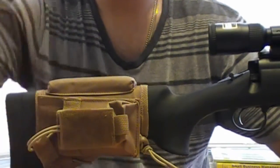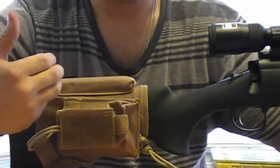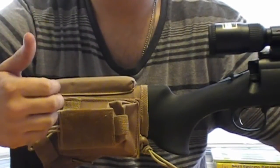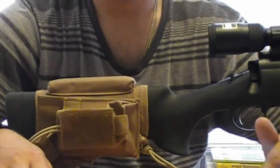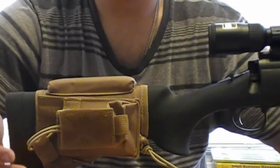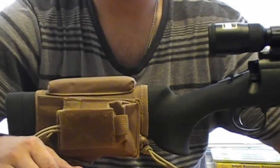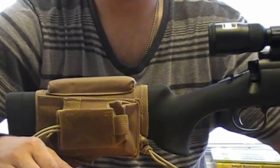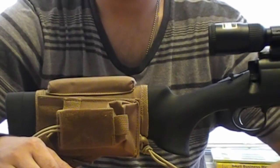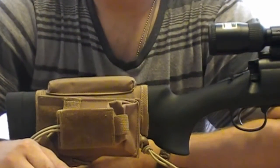The other colors available are tan, a grayish-greenish color, and pure black — I think those are the only three colors it comes in. It's a real good piece to have and a really valuable one for me, I believe.